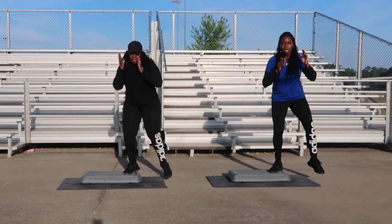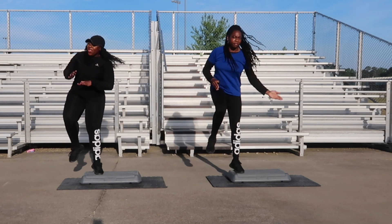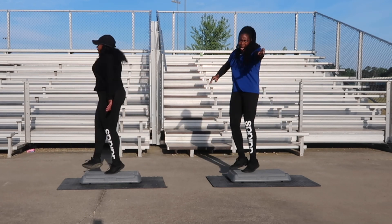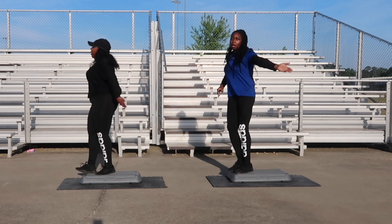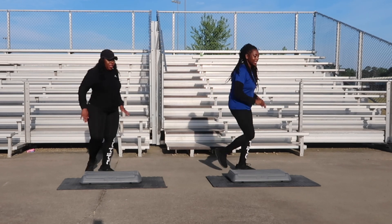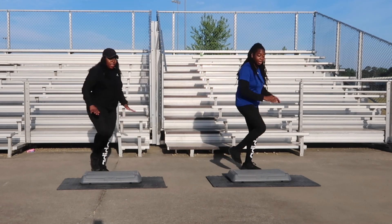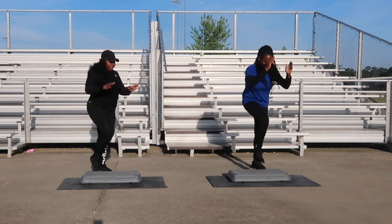Front taps coming up next, go ahead and give me one more. Let's go with the front taps, let's bounce with it. And one. L-step coming up next. Side legs, one more. Let's go with the side leg. Six counts. One, and two, three, four. Two more. L-step coming up next, give me one more. L-step for two.